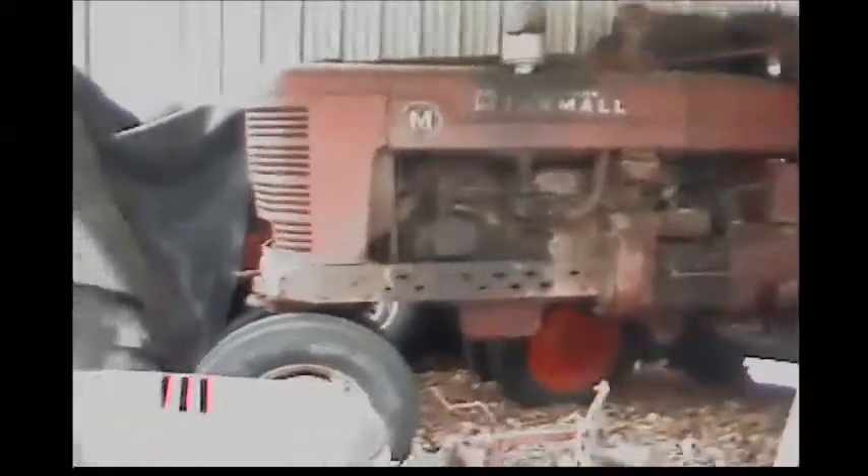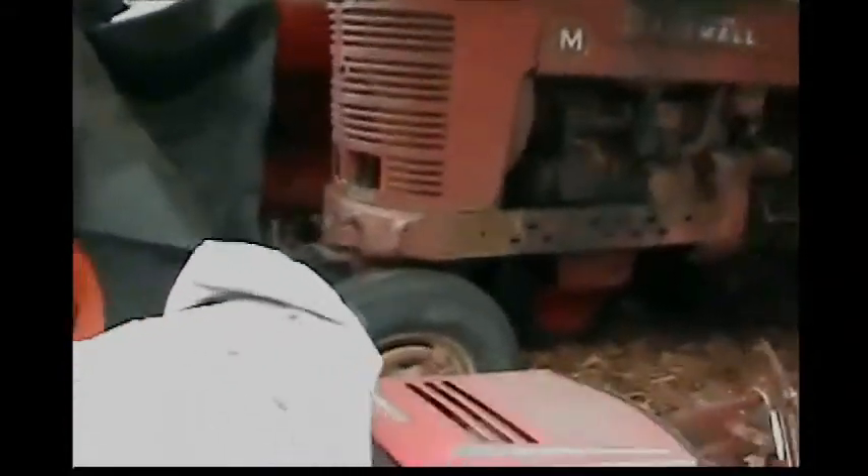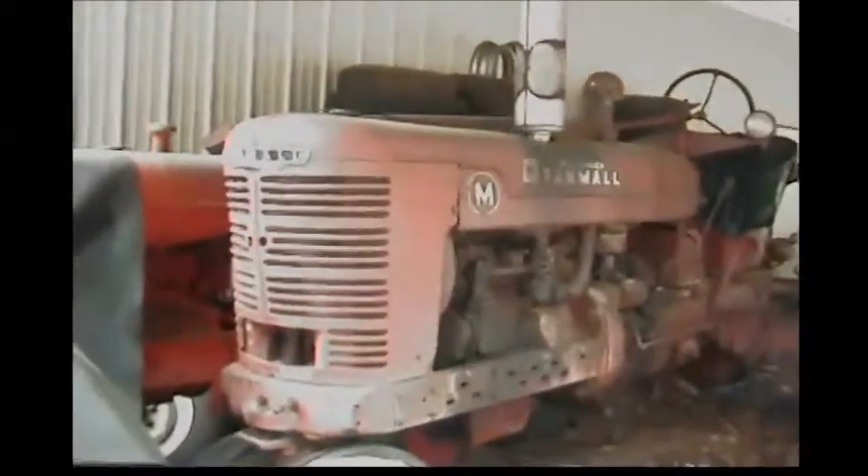What's up everyone, Austin here. Today we're going to be taking a look at my dad's Farmall M — a Super M to be exact.